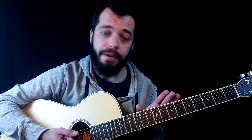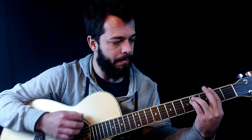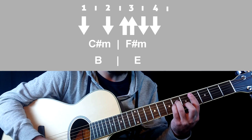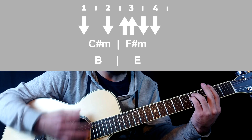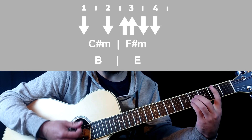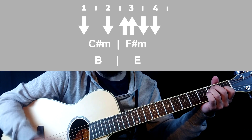In the chorus we will do the strumming pattern like this. We divide the strumming pattern in two chords. C sharp minor: down, down. F sharp minor: up, up, down, down. B: down, down, down. And E: up, up, down, down.